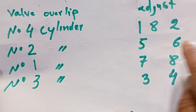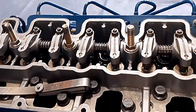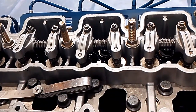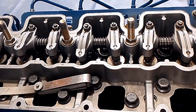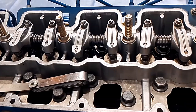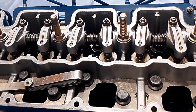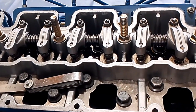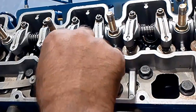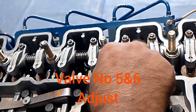Now cylinder number 2 is rocking and we will adjust valves number 5 and 6. The exhaust for number 2 cylinder will go down and come up to reach top dead center, and the inlet for number 2 cylinder will try to open. We stop and adjust valves number 5 and 6. Now valves number 5 and 6 are ready.